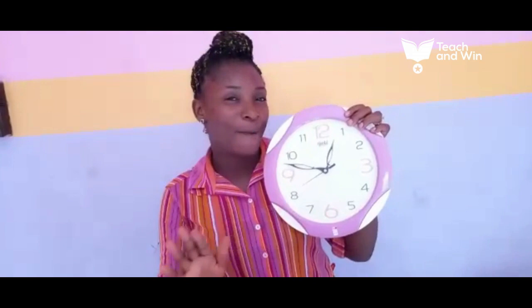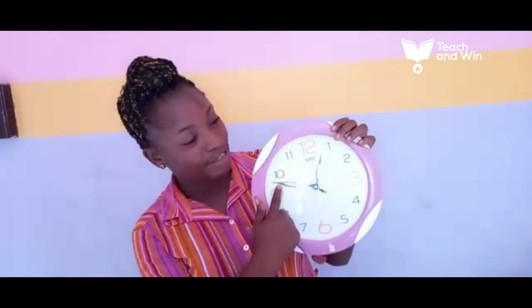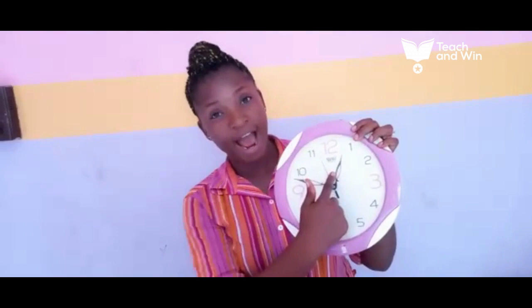I want to sing one piece of song for you. You like my song. Beautiful children, I know you like my song. I'm going to sing it a million times today.